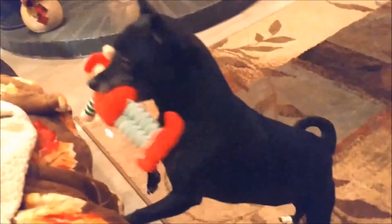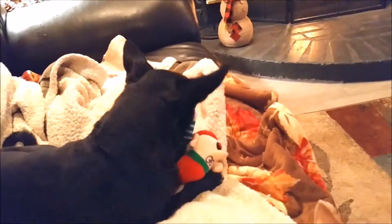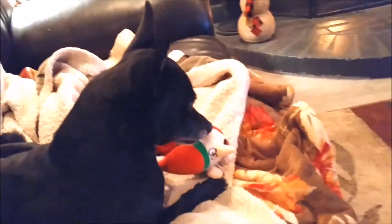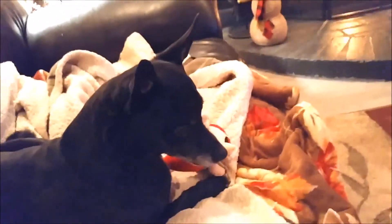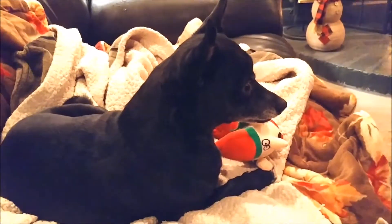Anyway, it's fun. So Bean, are you gonna hide the elf? It has become your favorite toy of this year for Christmas. Okay, well, that's good. All right, bye everyone.